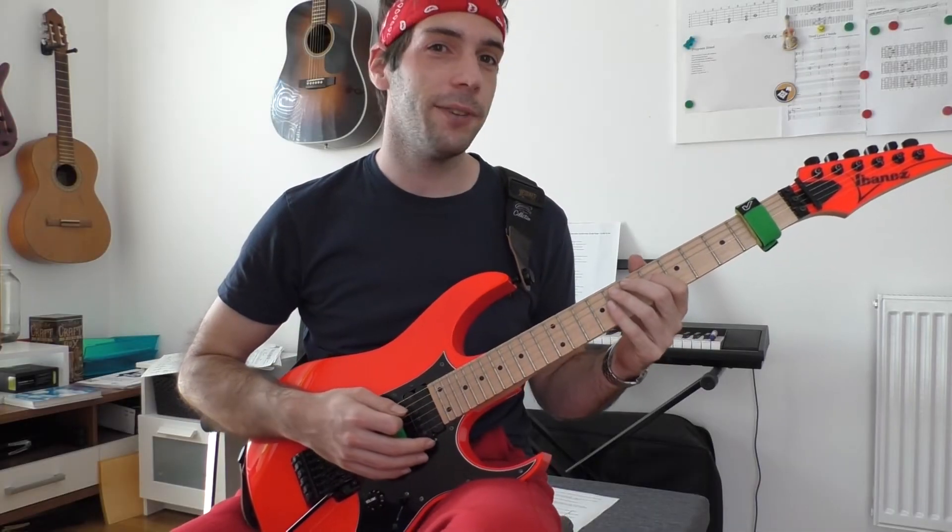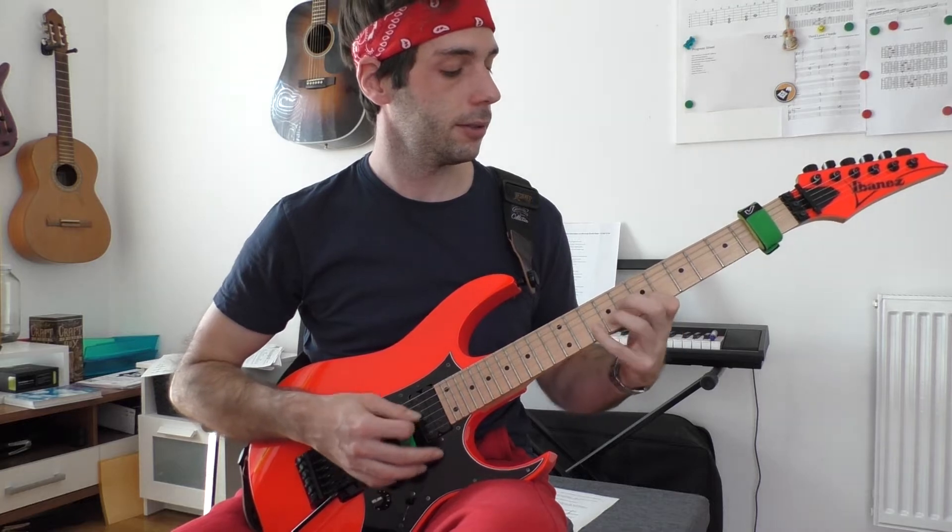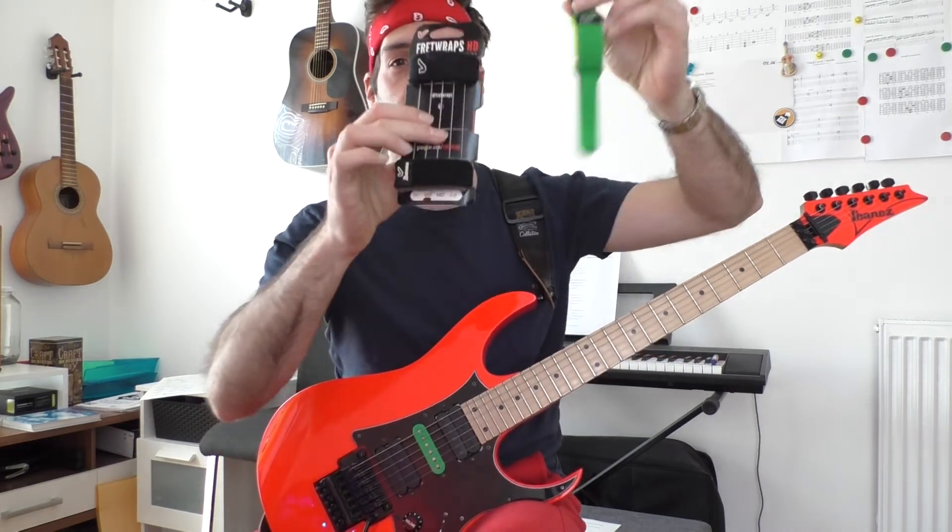Hello power pickers! Have you ever tried to learn alternate picking? Alternate picking is one of the hardest guitar techniques. Today I show you why and how a fret wrap can shorten your practice time.